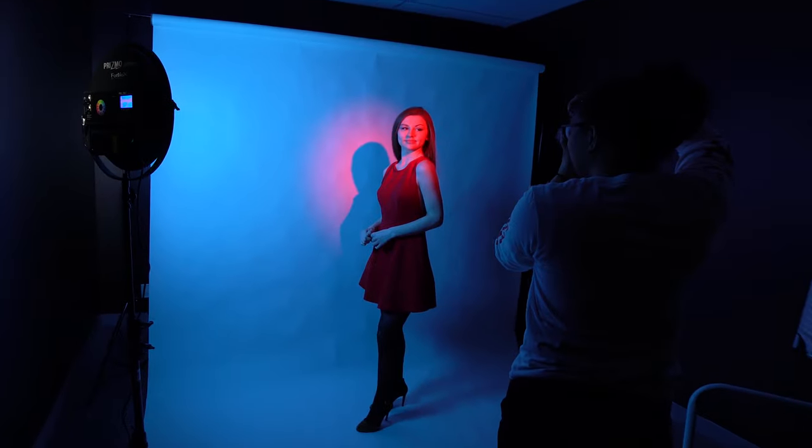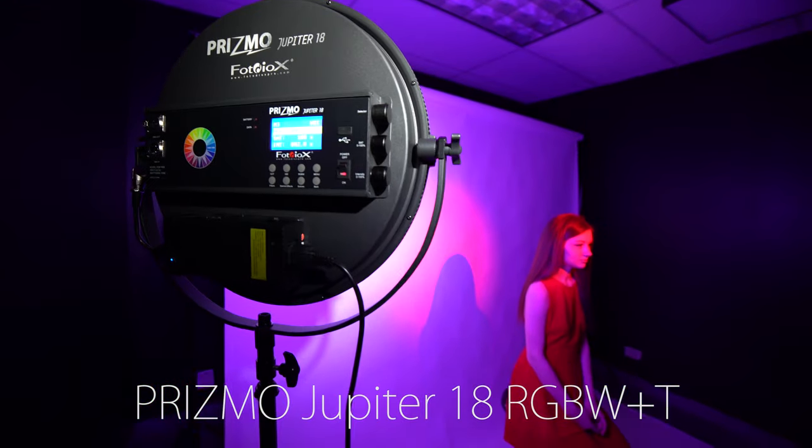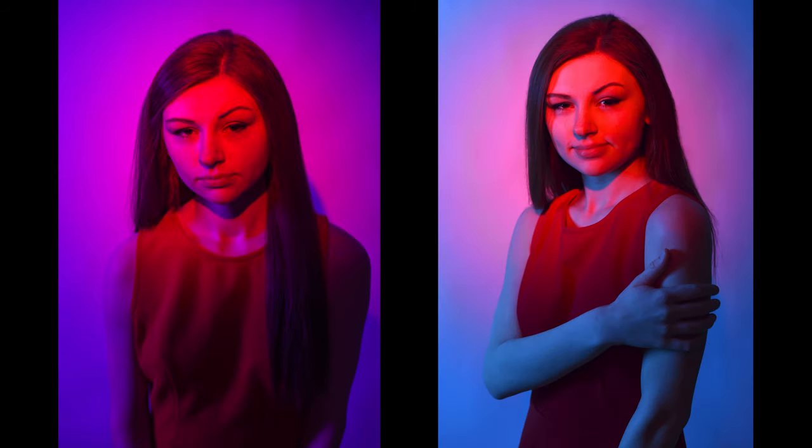In this shot we used a red gel to add a moody single tint look, and in the second shot we also added a Prismo Jupiter 18. This is one of our RGB lights that we sell here at Fotodiox, and we used it to light the background in combination with the red color gel, so we have kind of a cool two-tone look.